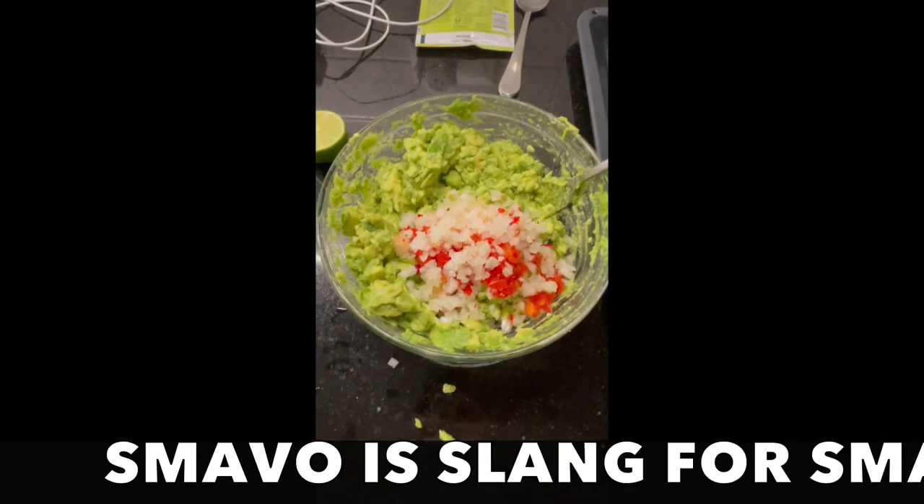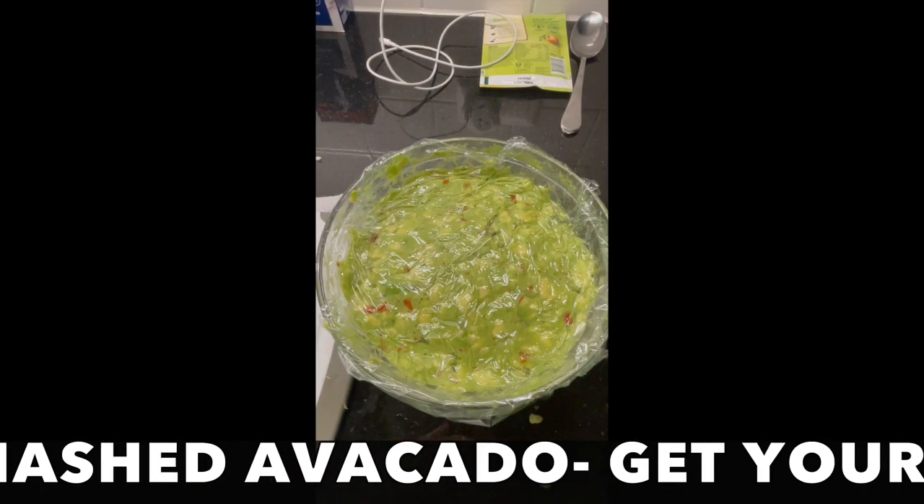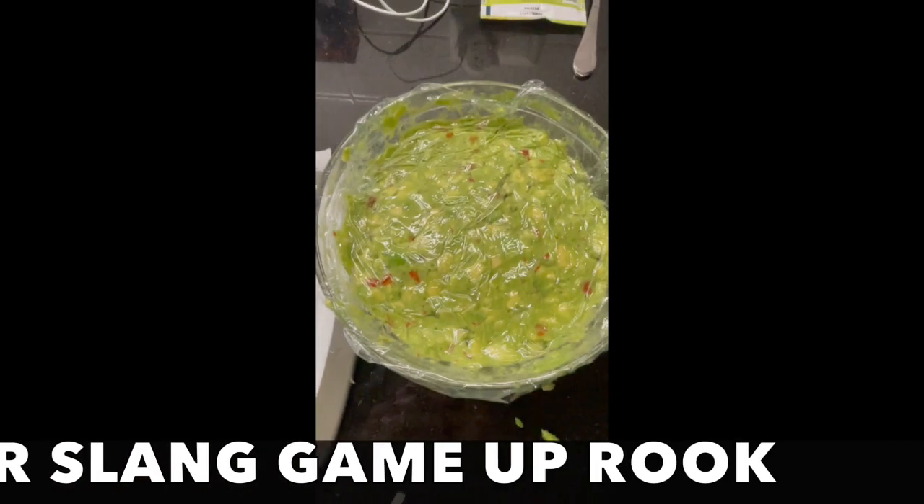Let's get these avos turned into some smavos! Once you got your smavos, mix it up real nice. Press and wrap flush with no air bubbles to preserve. That's the silencer.